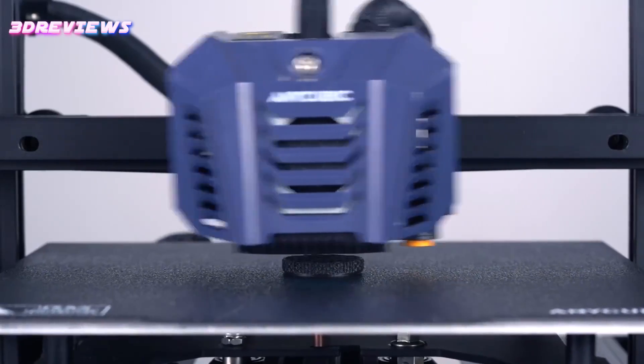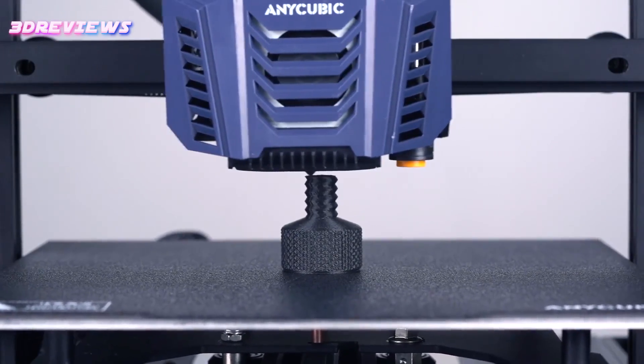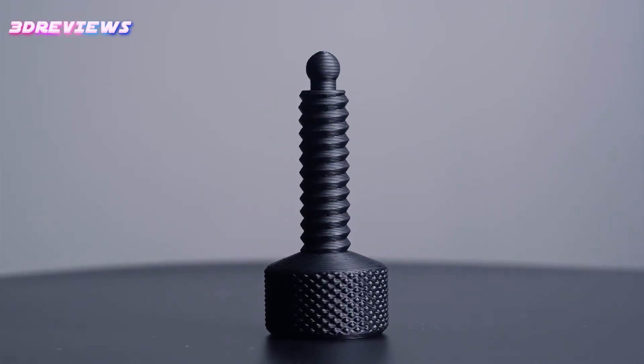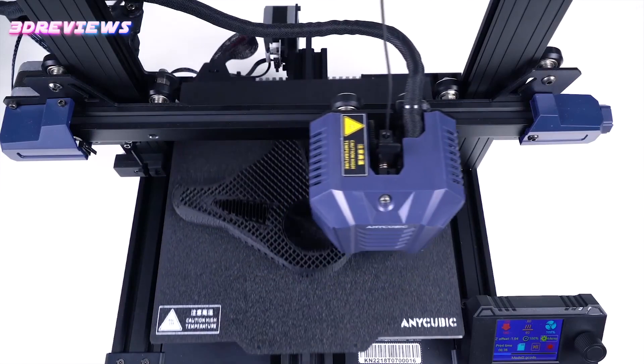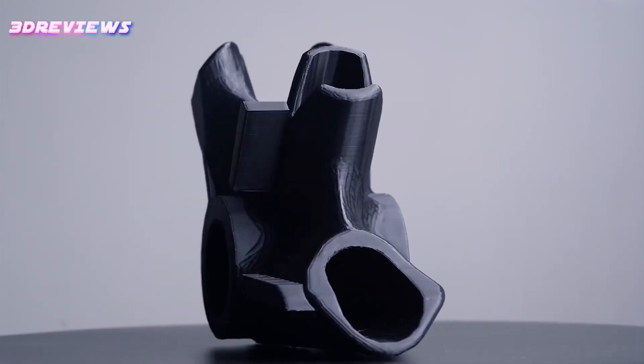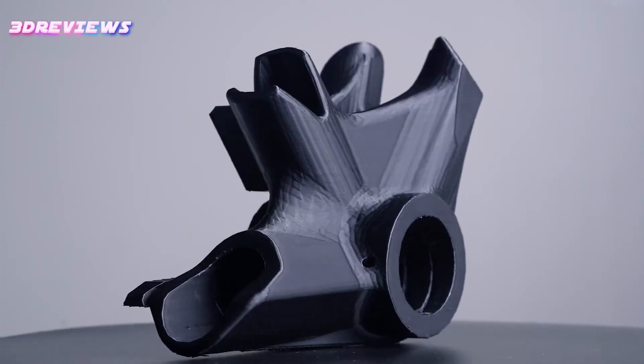The printer includes basic tools and materials, as well as a quick start guide and a preloaded microSD card containing the necessary files and software. While the provided Ultimaker Cura software lacks some customization for the Cobra Neo, users can easily modify existing profiles or use alternative slicers.